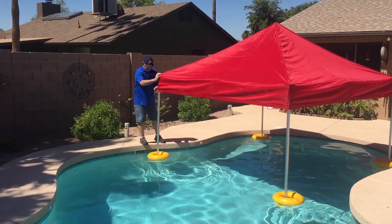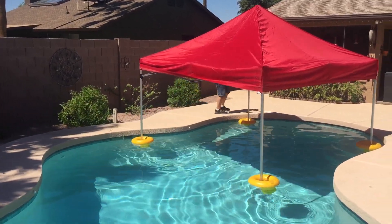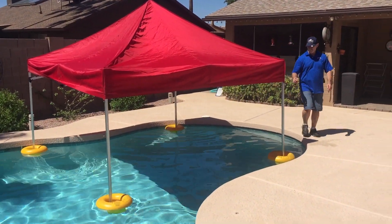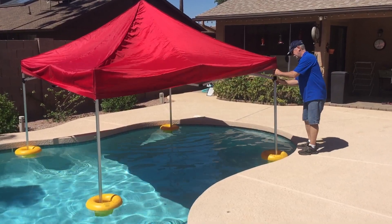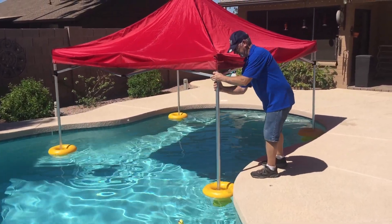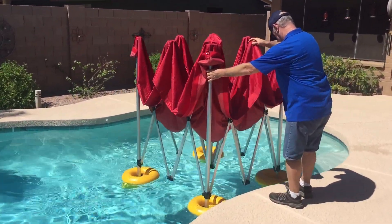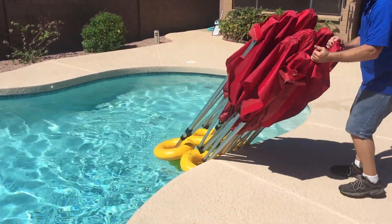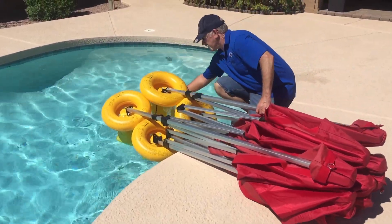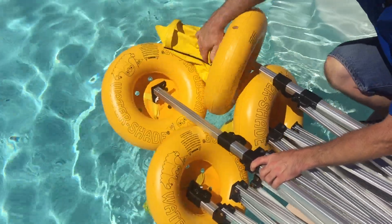All right, this is how we take one down, safely get it out of the pool. I'm going to pour the water out of these anchors because they do apply quite a bit of pressure on these parts.